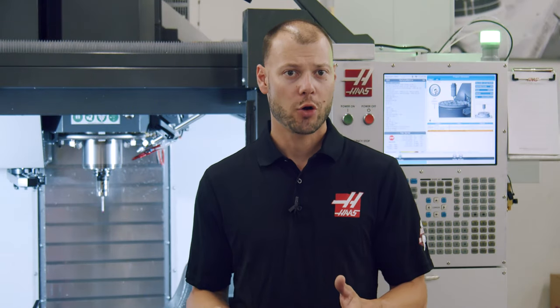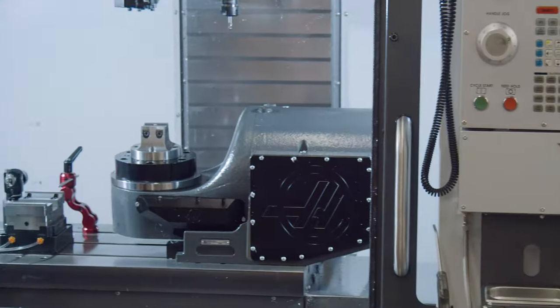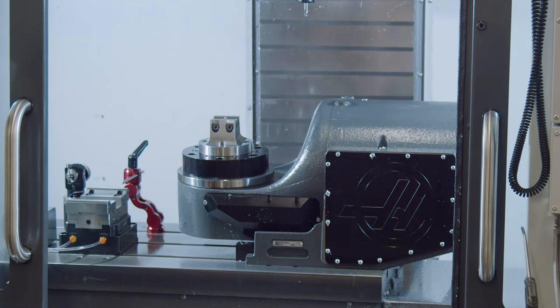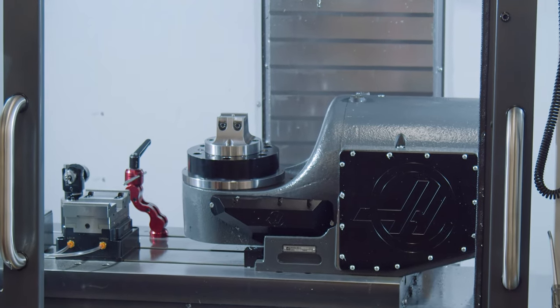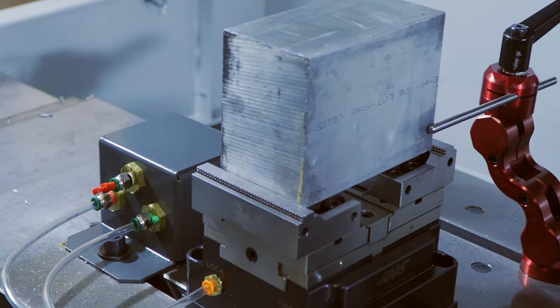The pneumatic work holding option is a great way to decrease load and unload time and increase the overall productivity of your machine. At the same time, this reduces operator fatigue and the risk of repetitive motion injuries from clamping and unclamping a vise repeatedly, which both operators and owners will appreciate. Another benefit of the system is it ensures you have consistent clamping force regardless of the operator, shift, or time of day, so you can kiss crushed parts or thrown parts goodbye.